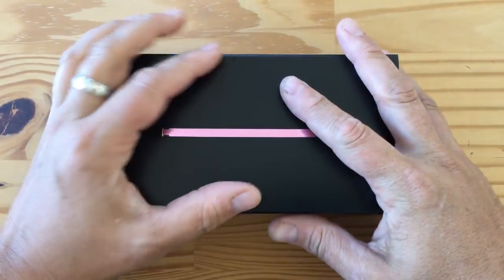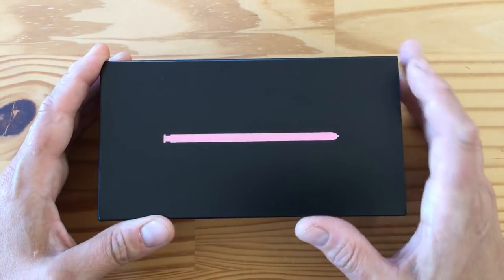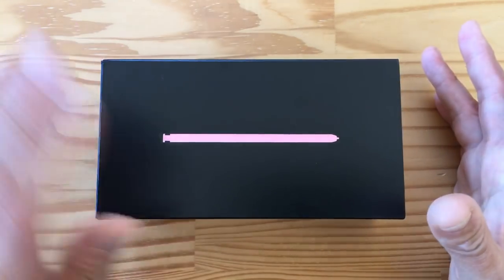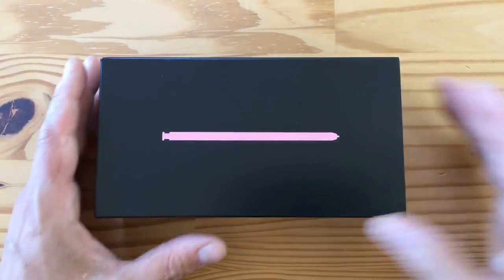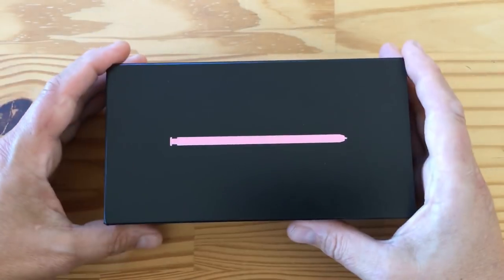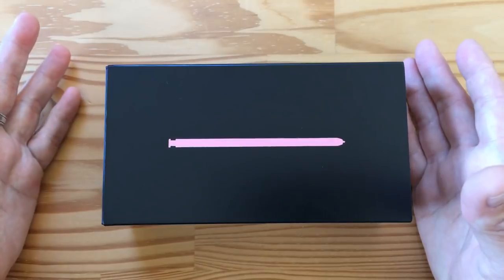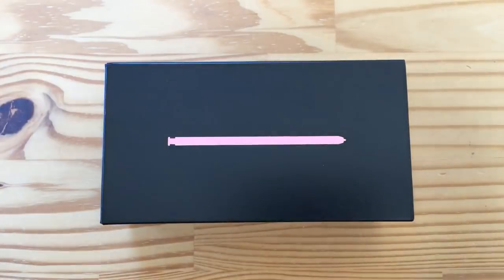Hey folks, welcome to another unboxing. This is the Note 9. I was away — I work at Burning Man — so I didn't get a chance to play with the Note 9 before leaving. I finally got a review unit after I got back. It's in purple-pink, whatever. Let's find out if this is a Snapdragon or an Exynos one. Let's take it out of the box.